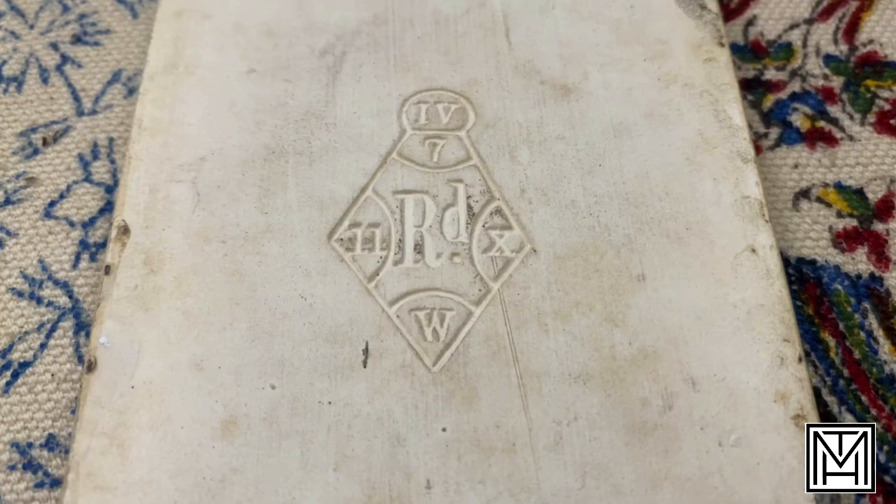Just like a patent mark, something patented in 1868 does not mean it was manufactured in 1868. However, just like a patent, after around 10 or 20 years the registration would no longer be promoted because new patents and new designs would be overriding it. So you know this design was registered in 1868 — you're dealing with a 19th century design.